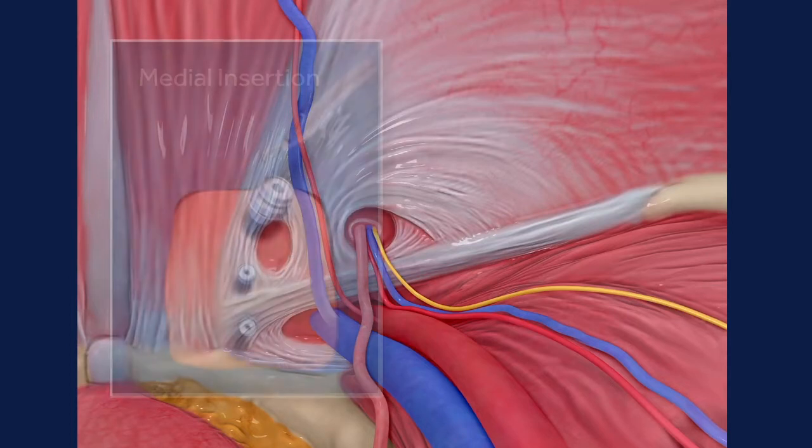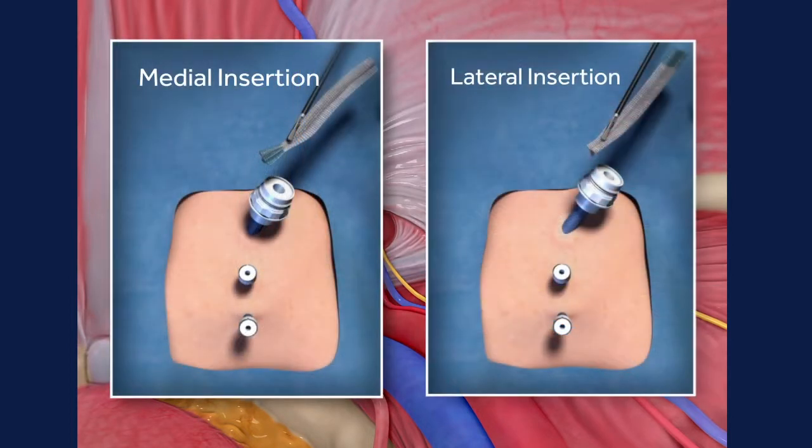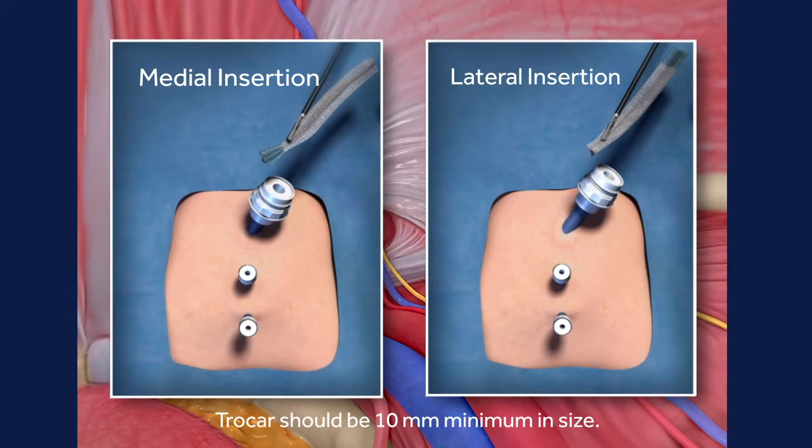The mesh can be initially placed on the midline or laterally depending on surgeon preference. The midline placement may be easier to orient relative to the anatomy, while the lateral placement may be easier to insert down the trocar.